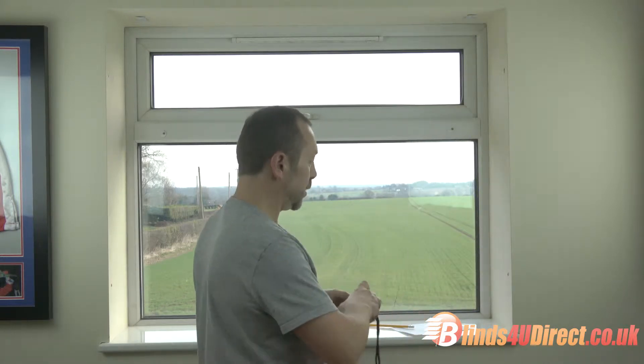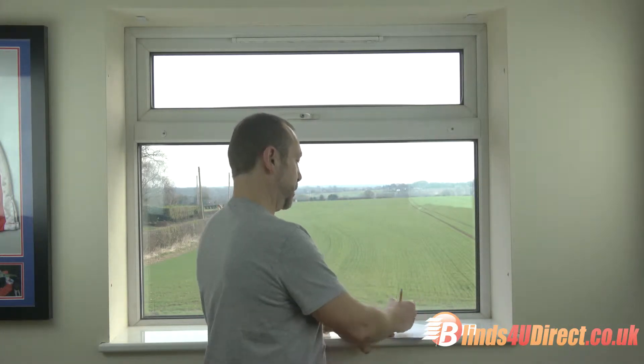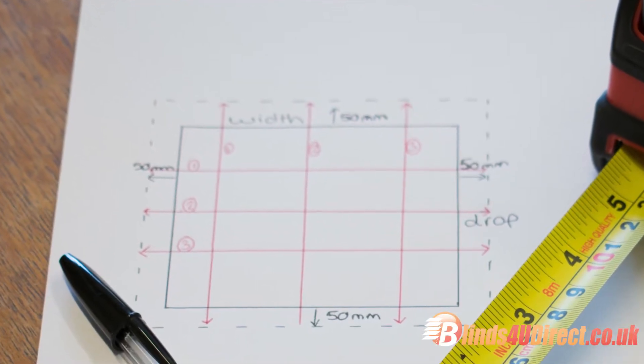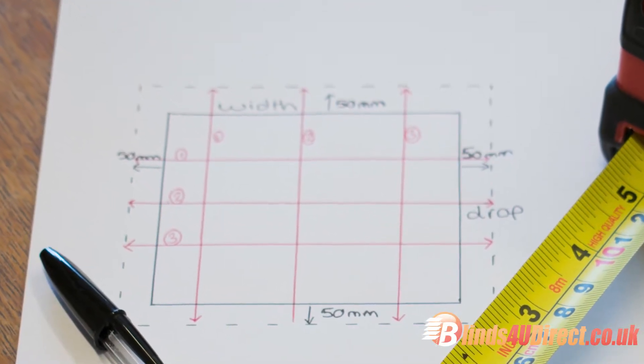Same with the drop — measure three different places and write down the longest of those three measurements. So you've got your width and your drop, and that would be your recessed size. And that's it for measuring up.